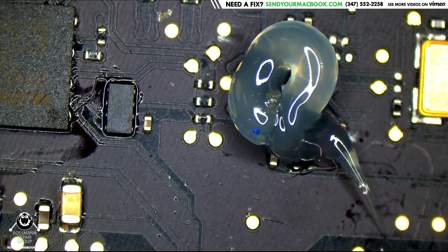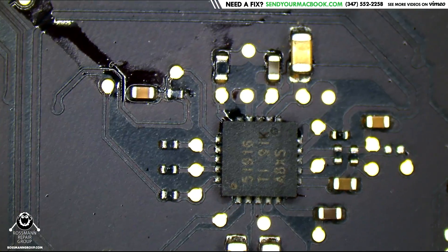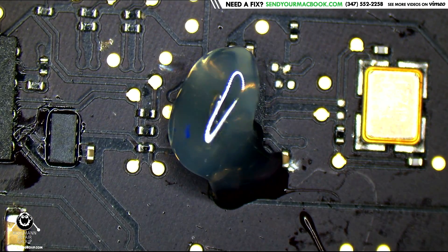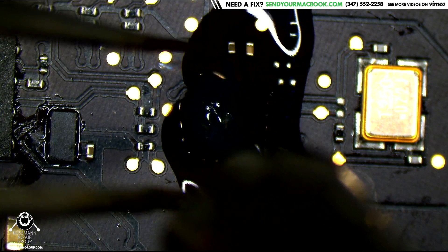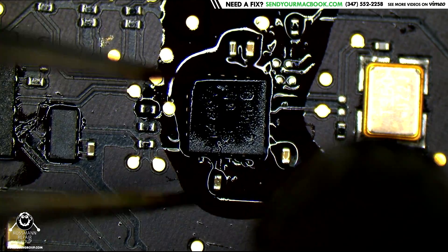So let's once and for all prove that Paul's queue is the easy queue in this store, not mine, by replacing this one that was cherry-picked — not by me, by Paul. Paul gave me the board he spent time on yesterday and we're going to prove that it's easy. Don't touch that dial.